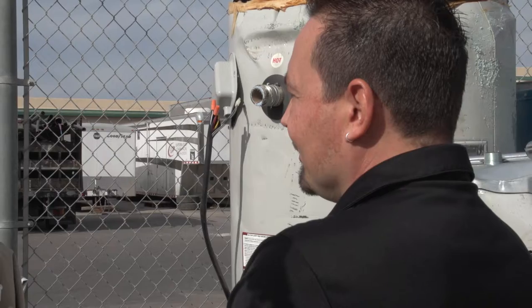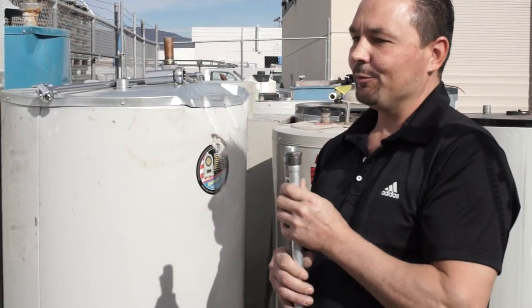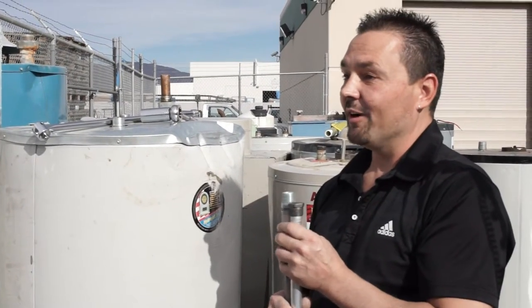The anode rod is a key component to extending the life of your water heater. What a lot of customers don't realize, this anode rod replacement is a simple maintenance item. It's required to keep the warranty on the water heater.